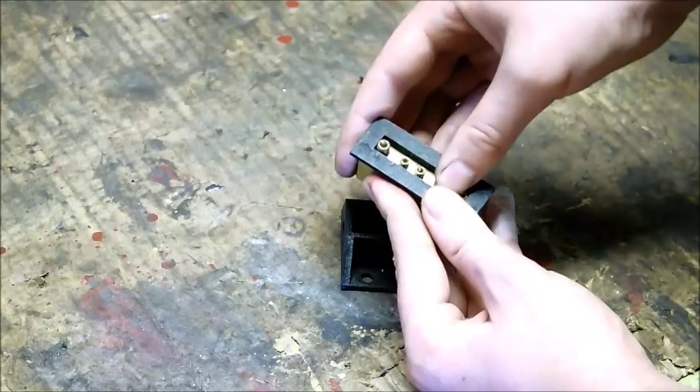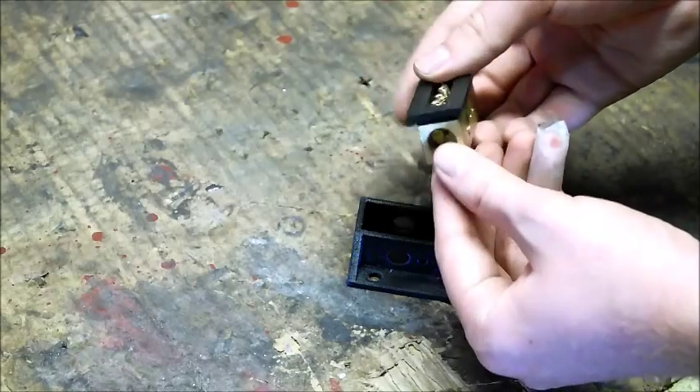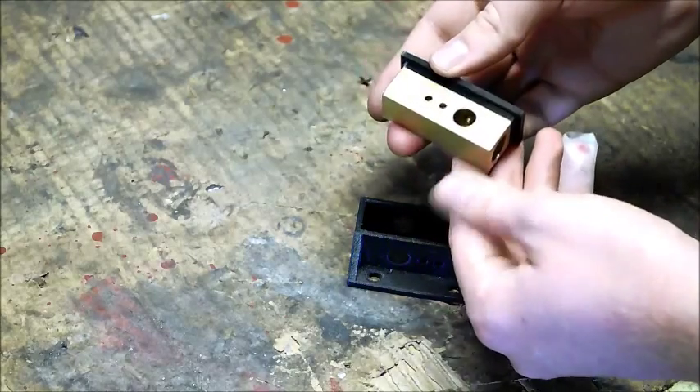These set screws are also made of brass. Brass is a good choice because it has low resistance and high conductivity. And it's not going to rust — it's going to oxidize a little bit, but it's not going to rust like a steel bar would.